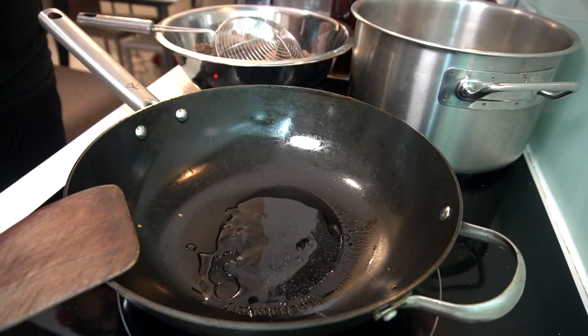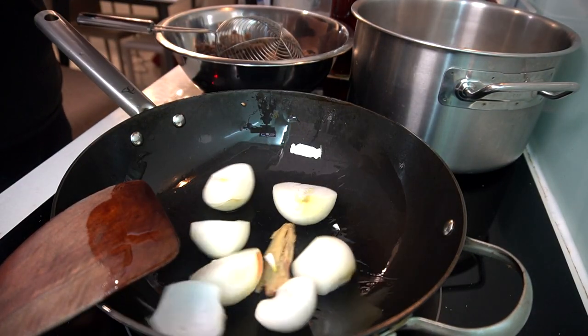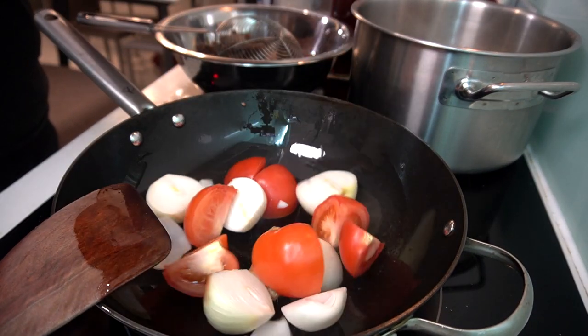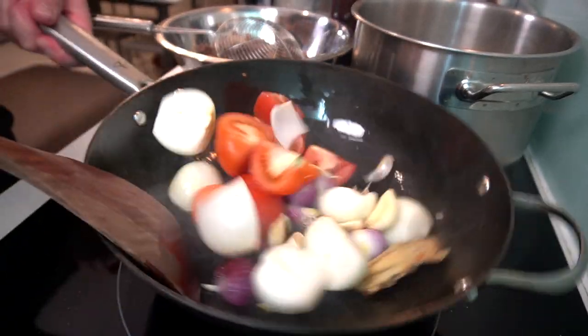Right into the wok. Tablespoon of oil. Let's fire up — one ginger, four medium onions, two medium tomatoes, three small shallots, one clove of garlic. Fry until fried red.